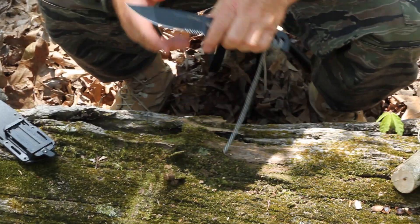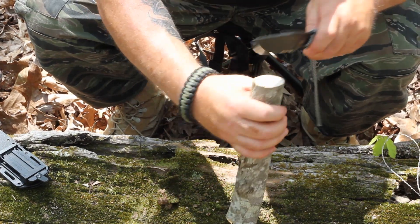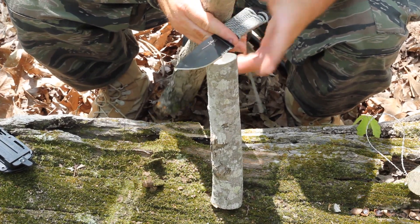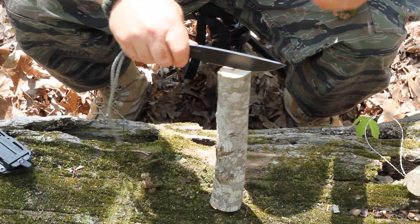This knife comes extremely sharp. We're going to do a little bit of batoning right here and just see how well it does. This thing does come with D2 tool steel, so it's a real high-quality steel.